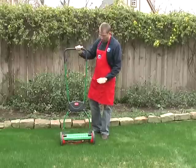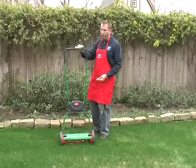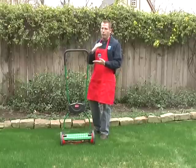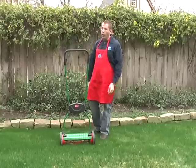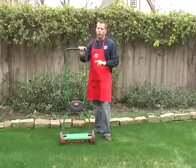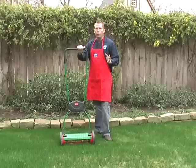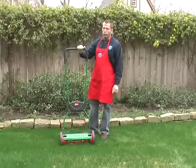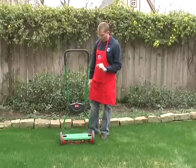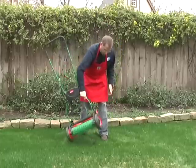The other cool thing about this Brill is that it's actually a silent cut design, which means that the blade is not going to scrape against the cutter bar. Instead, it's going to miss the cutter bar by just less than a millimeter, so it's sort of cutting the grass like scissors. Since there's no metal-on-metal contact and it's hardened steel blades, you can go probably a decade before you ever have to bother with sharpening.